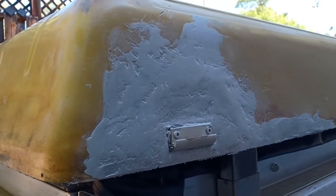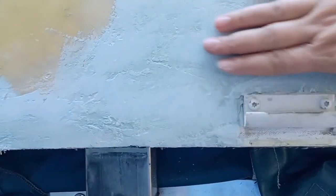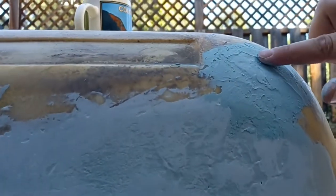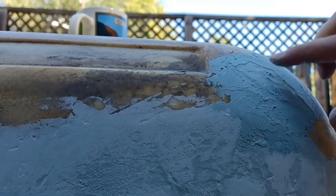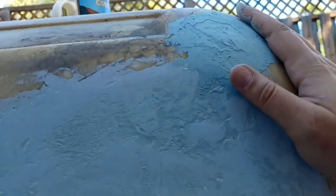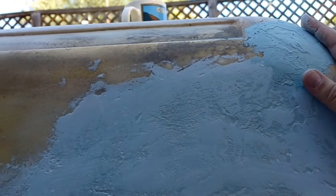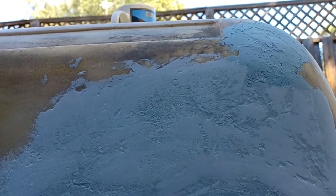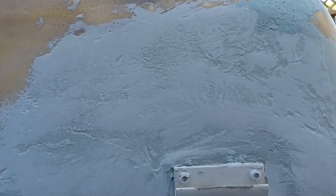This area over here is where I was sanding to get rid of those peaks, but then I nicked the foam, so I had to Bondo over that — now I'm going to have to sand over it again. You can do all of this manually, but I'm using my power sander with a mask, carefully, so I don't make more problems for myself.